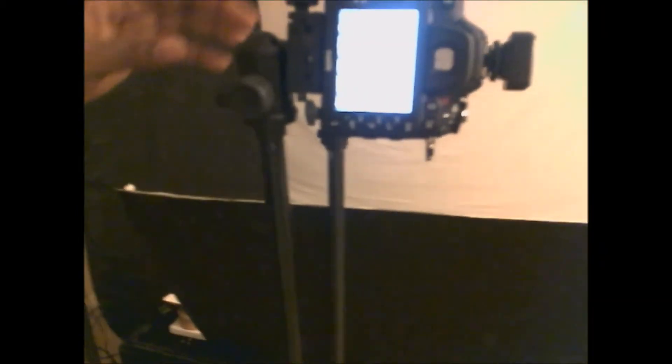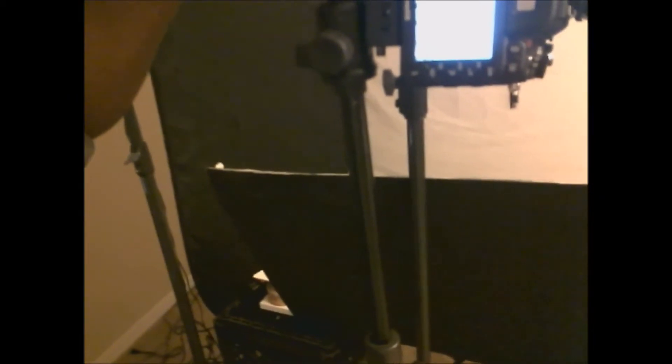Everybody's skin tone is different, so that has to be taken into consideration when photographing people. My current camera settings are: manual mode, 1/125th of a second at f/8, 10-second timer, single point focus, ISO 400, white balance set to daylight, shooting RAW, and set to DX format.